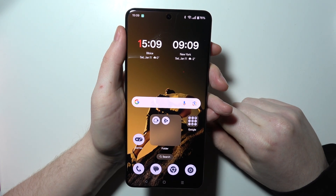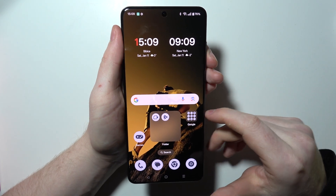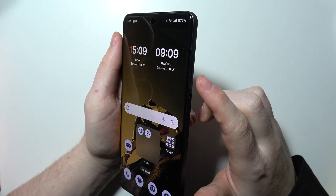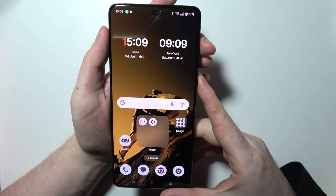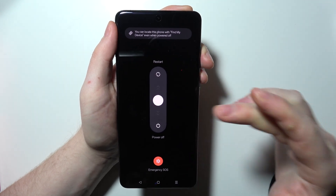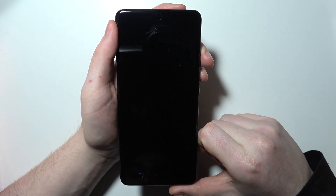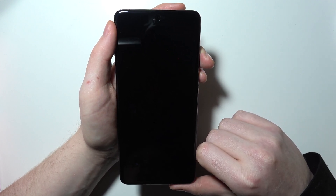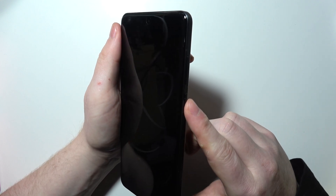To enter safe mode on OnePlus 13, first we need to power off our device. Hold the power button and volume up button at the same time, then we'll see a power menu and we can switch off our device. Now wait around five seconds until your phone fully boots off, and you can hold the power button normally.